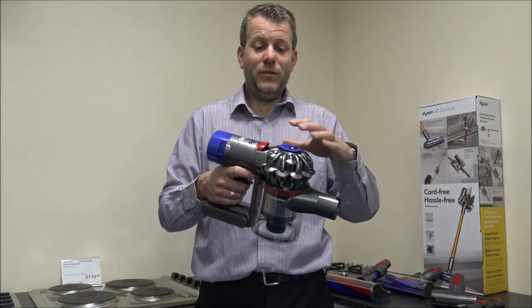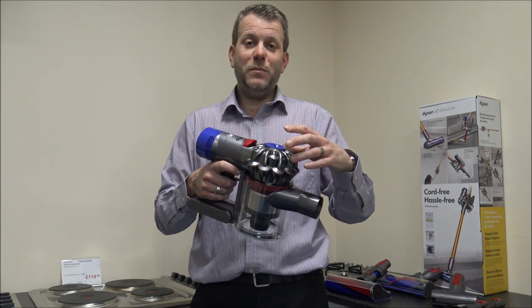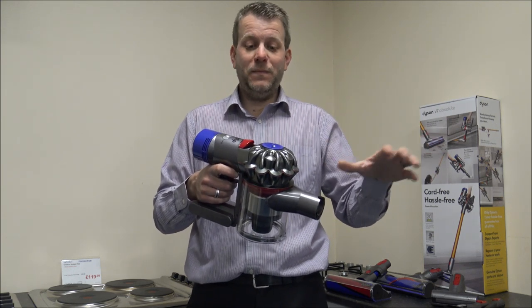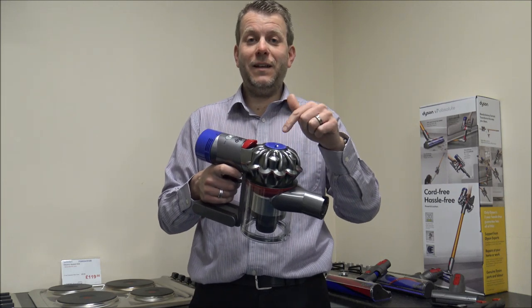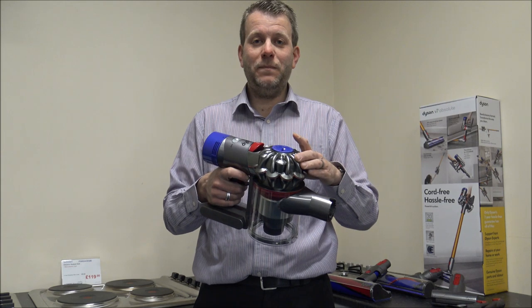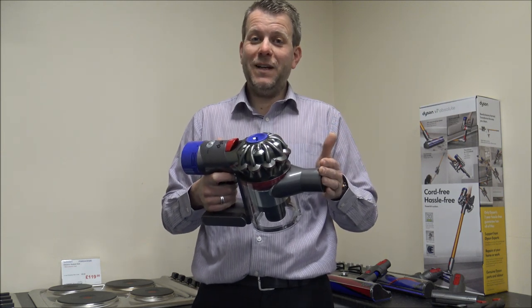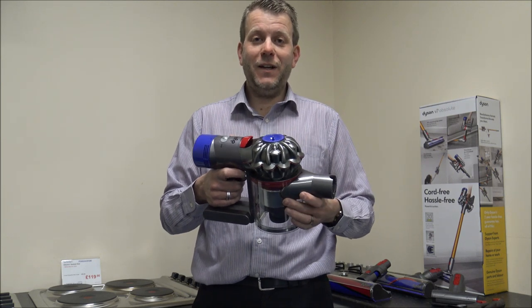Something I always recommend — especially for that filter — is to keep a spare filter. There's nothing more annoying than doing your vacuuming, realising you need to clean the filter, and then because you need to leave it to dry for about 24 hours, it means you can't use the whole vacuum. So what I normally recommend is when you buy the vacuum, buy a spare filter at the same time — then you can carry on vacuuming.